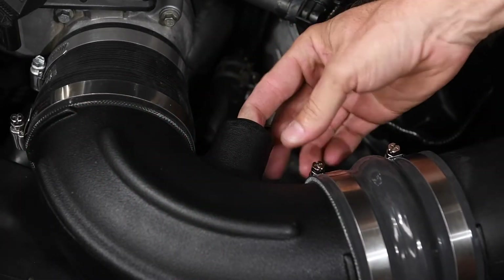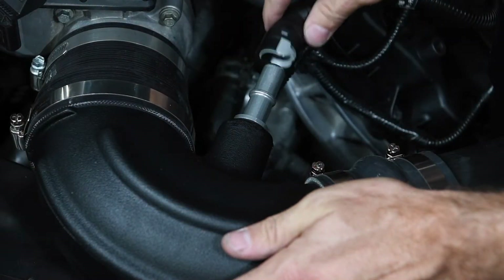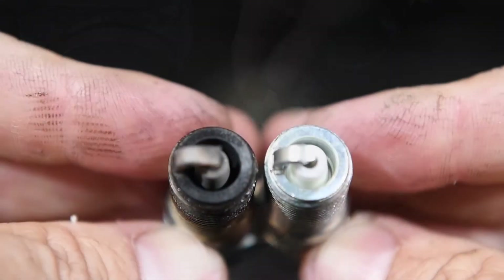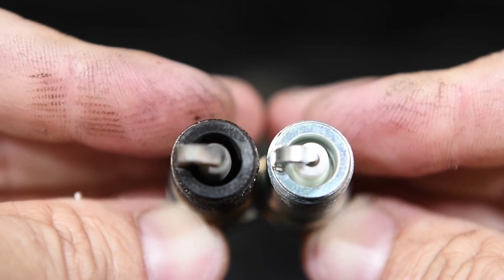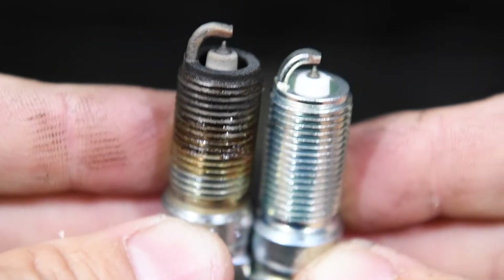Next we installed the supplied grommet, aluminum adapter, and PCV tube. Though not necessary, we installed spark plugs that were one heat range colder than stock and gapped them to 30 thousandths.